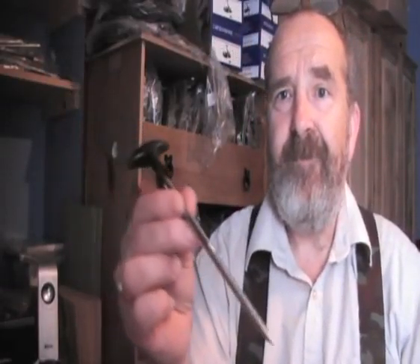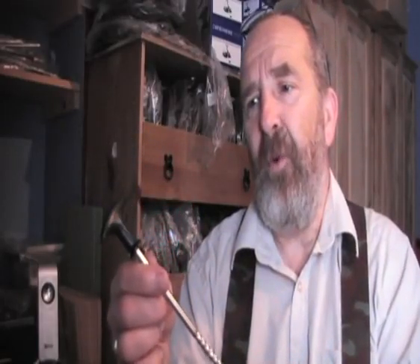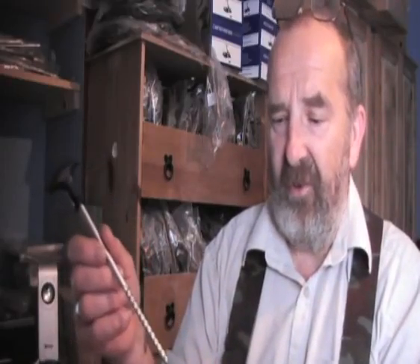Bivvy pegs. They're quite nice. I'm selling these in 14 at a time, or you can buy them singly. They've got a nice screw on them for helping you get into the firmer ground. Yeah, that's quite a nice addition I thought. Once again, they're well made.